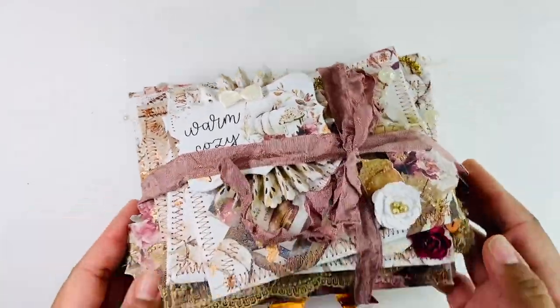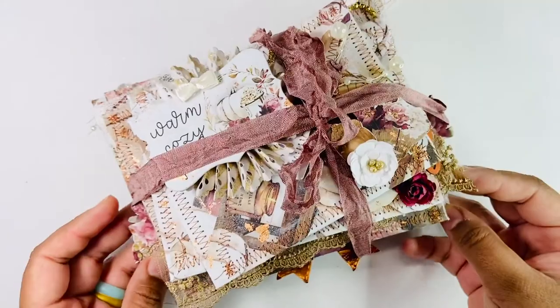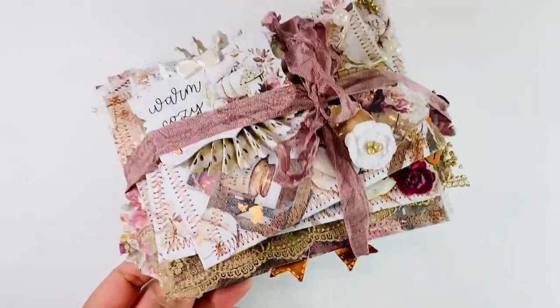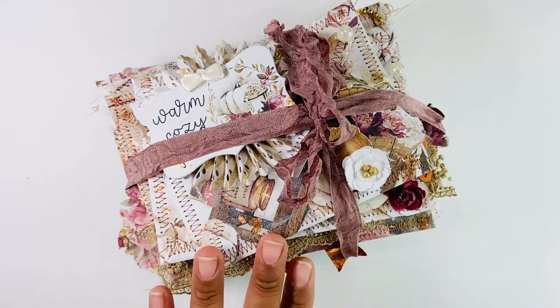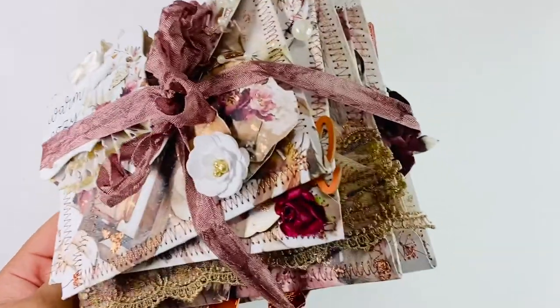I want it to look like a stacked envelope set that you might have gotten back in the day. This is what I have created — kind of shabby, not as clean and simple as I usually do, but I feel like this paper deserves it. So that's why I went this route.